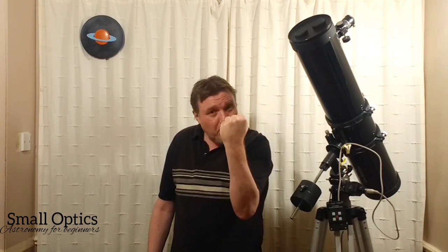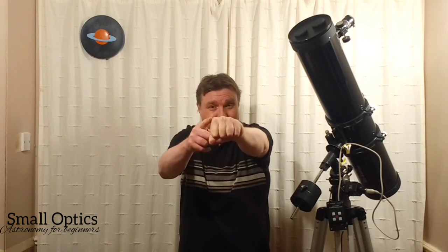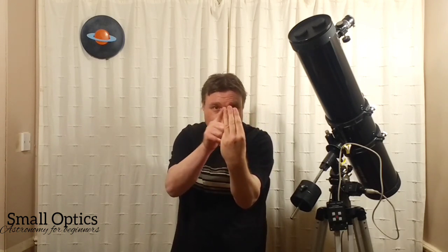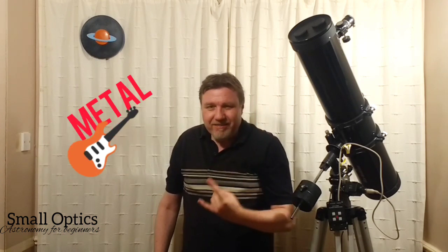If you hold three fingers up, that's going to be five degrees. Now hold a fist up — that would be ten degrees, the distance from one side of your fist to the other.